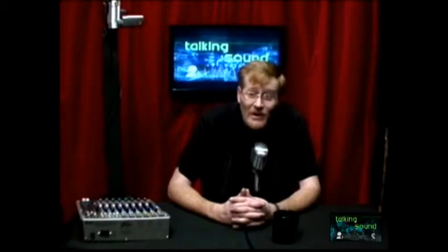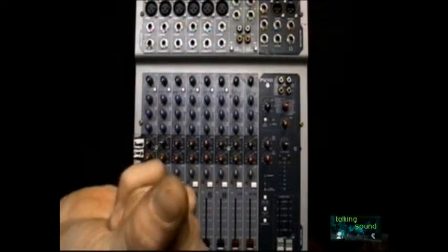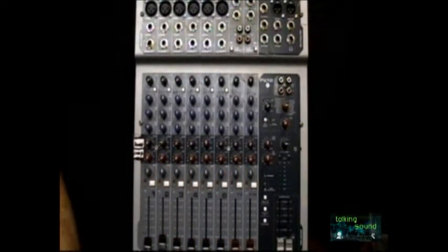Believe me it happens even in the cleanest of environments. This particular sound board has actually been in a case for approximately a year, but if you take a good look at it on camera you can definitely see the layer of dust that builds up. This thing is absolutely filthy, and after trying to put it up the other day it was crackling all over the place — what a perfect opportunity to start off the show with general care of equipment.